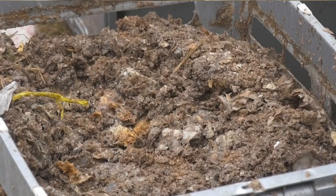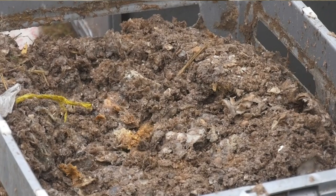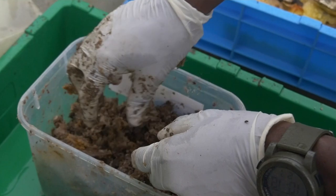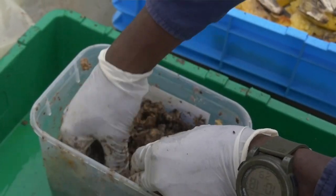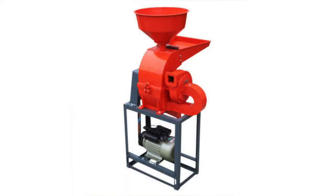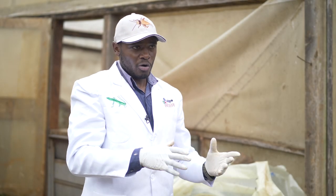This waste comes from the source in a raw form, so you need to break it down into fine, consistent particles. When rearing black soldier fly commercially, you need to buy a hammer mill. A hammer mill can run on electricity, LPG gas, or solar power, depending on what you source.